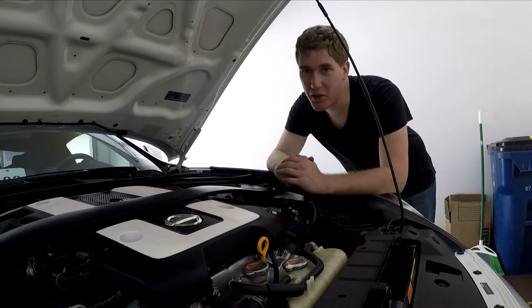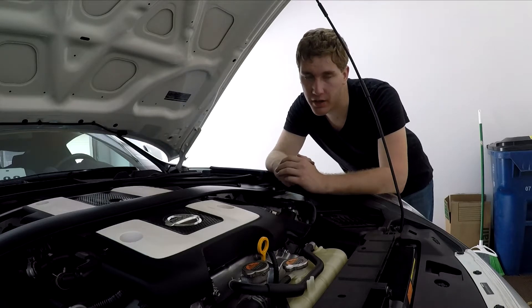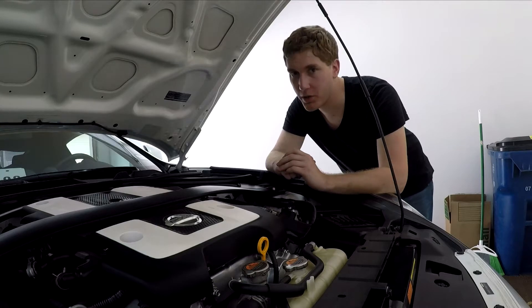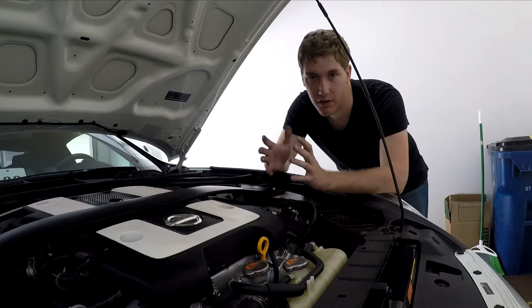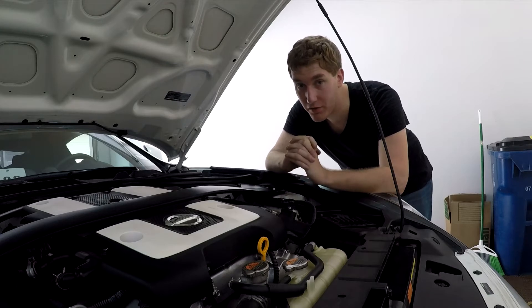What's going on guys? In today's video, we're going to be changing the oil in the 370Z. I know, not that exciting. It's regular maintenance, but regular maintenance is important. Oil changes are going to allow your car to keep running efficiently and it prevents it from building up any excess friction and causing it to kind of shred itself to bits. So changing your oil at regular intervals is very important.